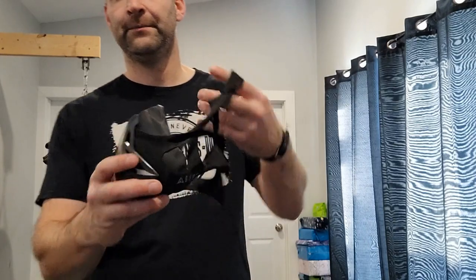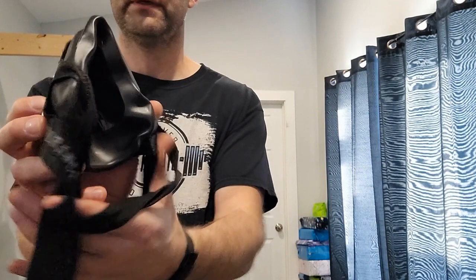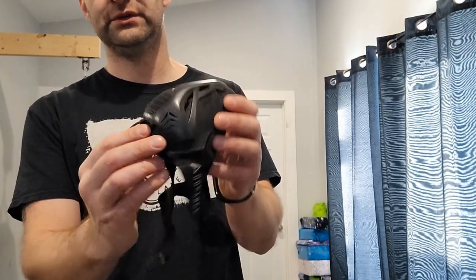So here's the mask right here. It's pretty basic — all it is, is a mask that fits around your nose and your mouth and restricts the airflow to your lungs.